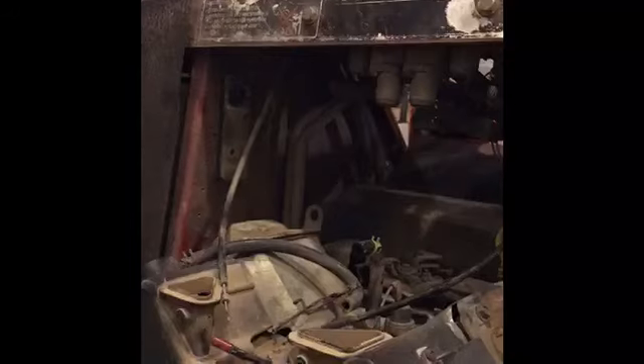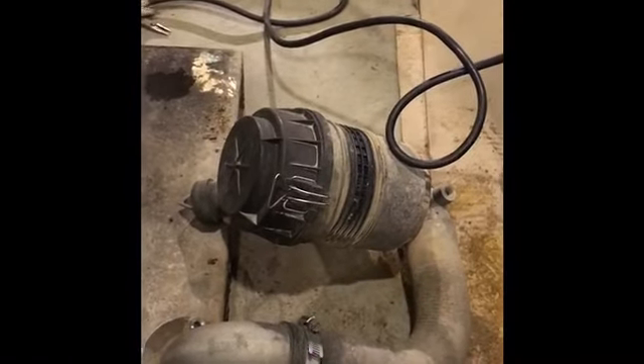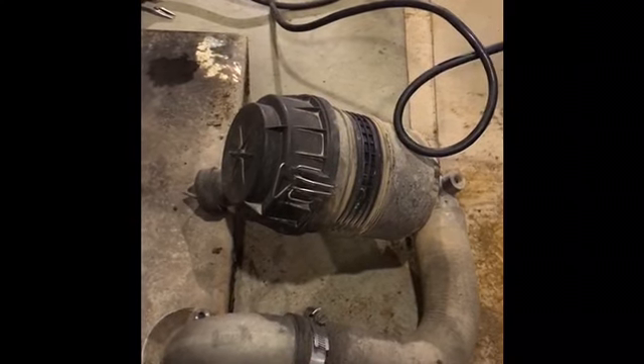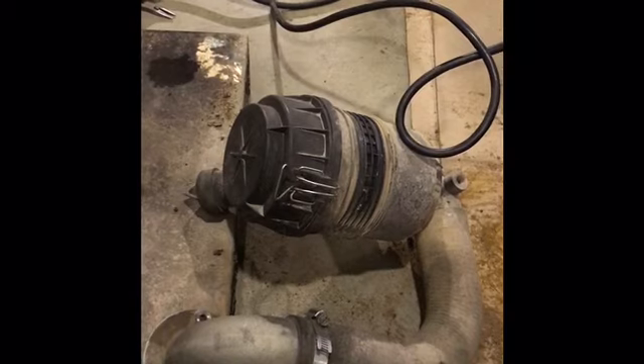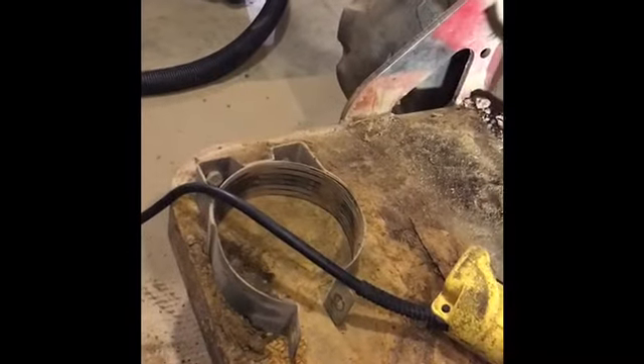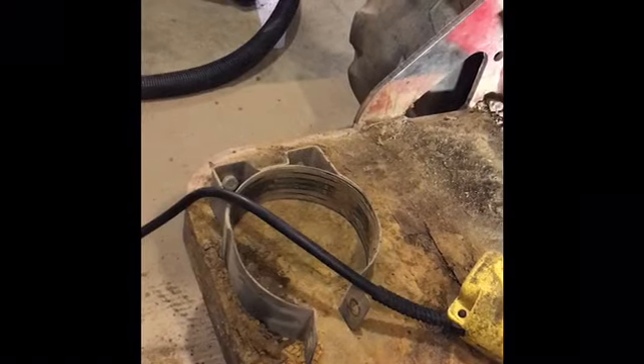Next, remove the top air filter. We have a canister air filter on this one — some machines you don't need to remove it because it's not a canister type. Take that off and disconnect it from the holder and the top of the carburetor. I also remove the holder as well to make removing the engine easier — just one less thing to get in the way.